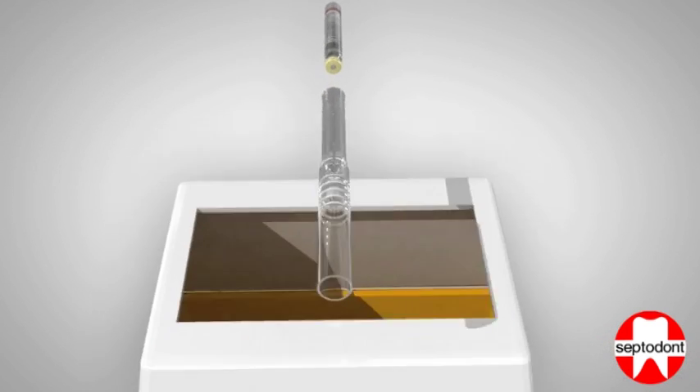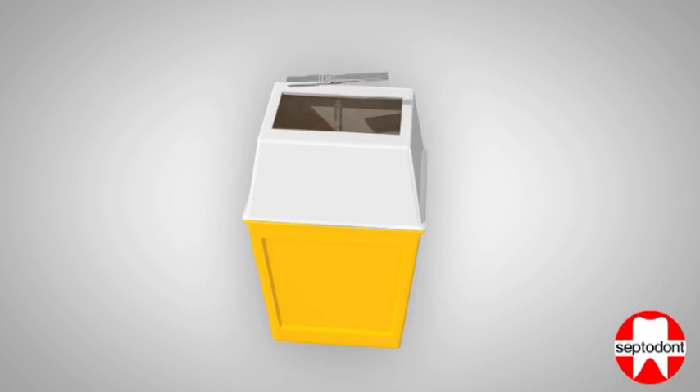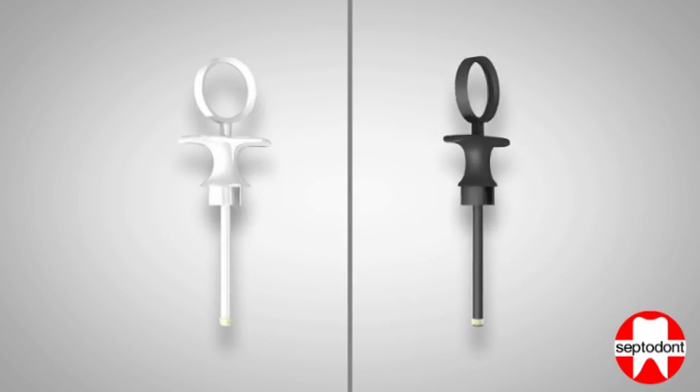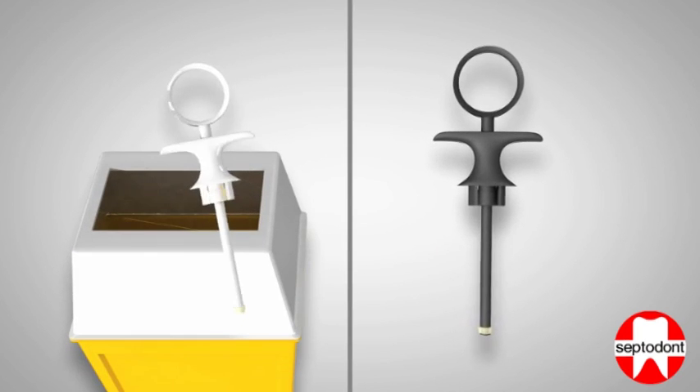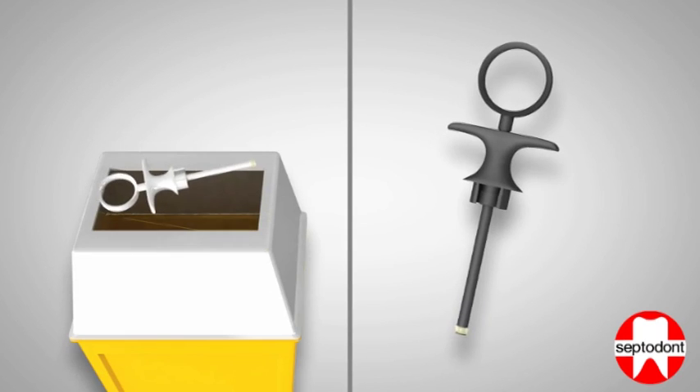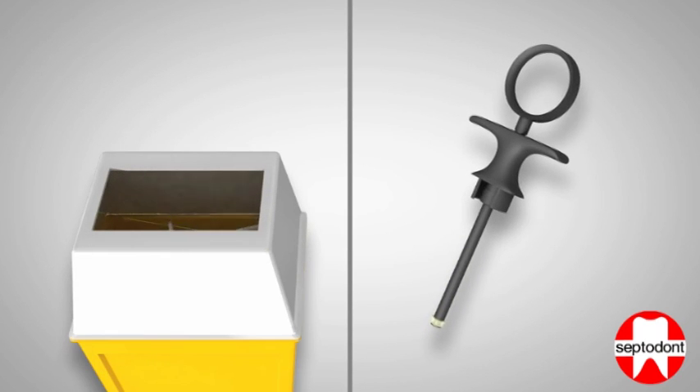Now the injection device can be disposed of safely. If you are using a white single-use handle, it can be disposed of as well. If you are using a black polycarbonate handle, it can now be sterilized.